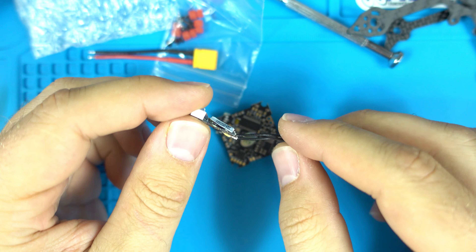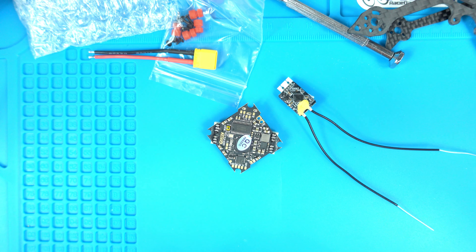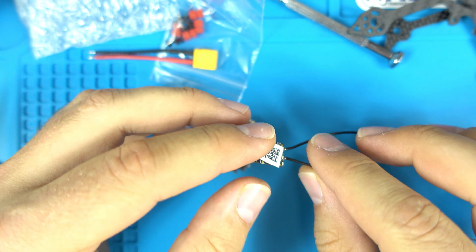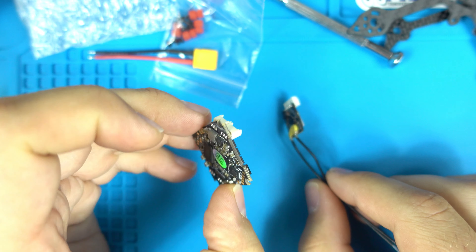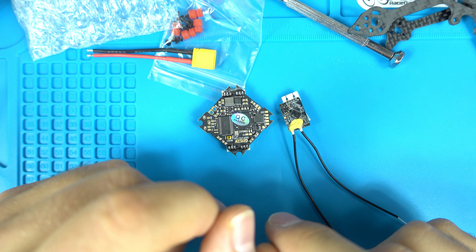Anyway, I'm excited to build this up, connect the RxSR to this board, and make another toothpick style micro drone. Hopefully this helped — please subscribe to get notified for more videos. I'll do a follow-up on how I connected the X-lite Pro to the RxSR and this SkipRC 12 amp version 1.1 board, and whether we run into any issues.